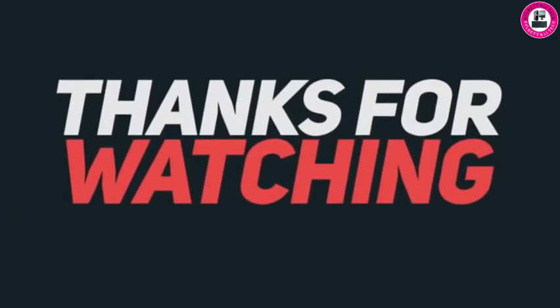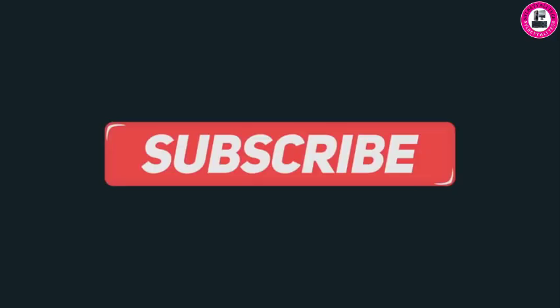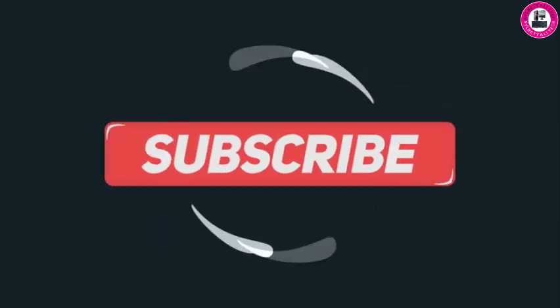Thank you for watching the video. If you like it, please subscribe to the channel. Thank you.